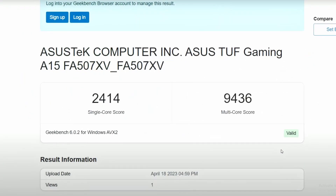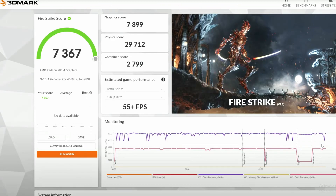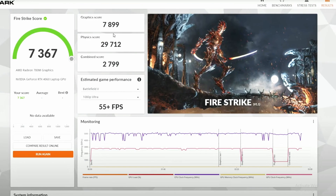Looking at the performance: Geekbench single-core score is 2,414 and multi-core is 9,436 — not a bad score. In the OpenCL benchmark, it's getting 30,640. In 3DMark Firestrike, the graphics score is 7,899, the physics score is 29,712, and combined we're getting 2,799, with an average of 7,367. So the GPU is not that weak either — it's good enough for 1080p gaming.